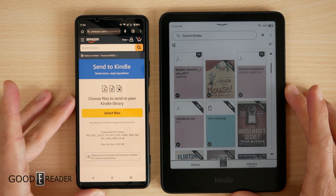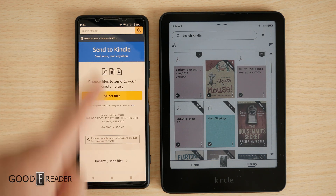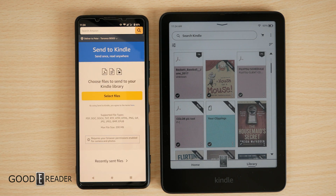This is Send to Kindle. All you have to do is Google 'Send to Kindle,' or you can go to Amazon and type in 'Send to Kindle,' and it is going to send you to this screen right here.